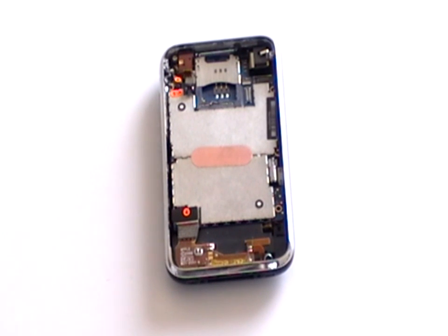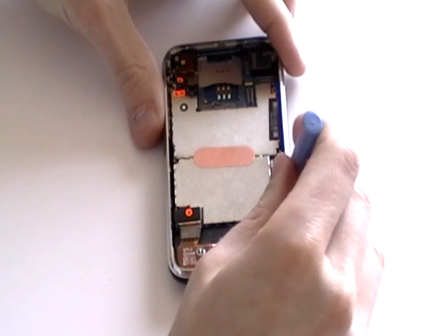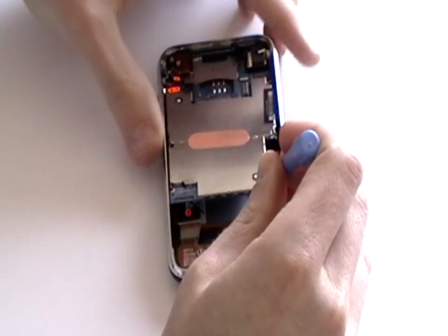Once you have released all the pop connectors and removed the 7 screws, you can now remove the motherboard from the iPhone. Gently lift the motherboard using a safe pry tool, as shown here now in the video.